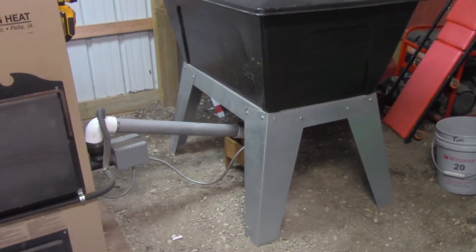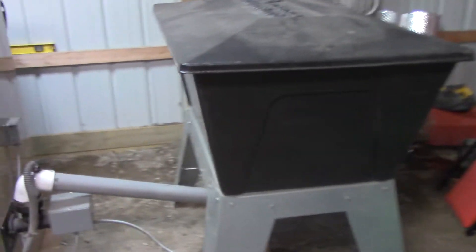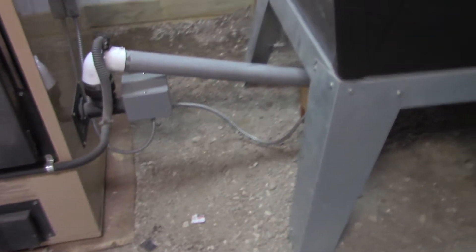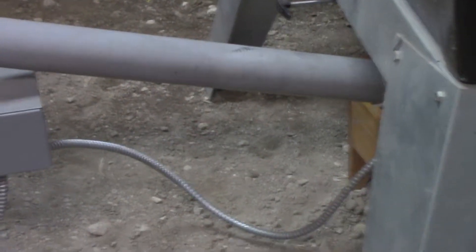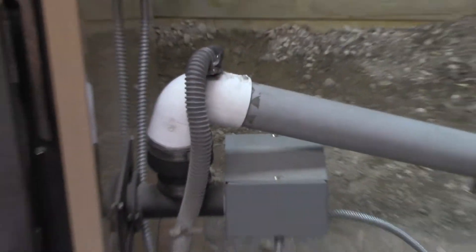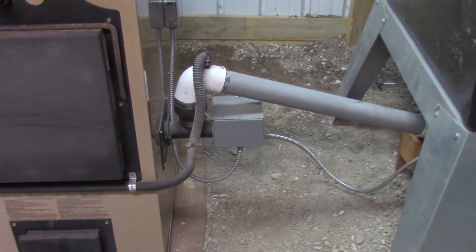Okay, here we go — here's the cornhopper. We got just a little bit of corn in it right now, not much, but it's feeding in there. This is the auger going to it as it's feeding — let's see the inside of it.